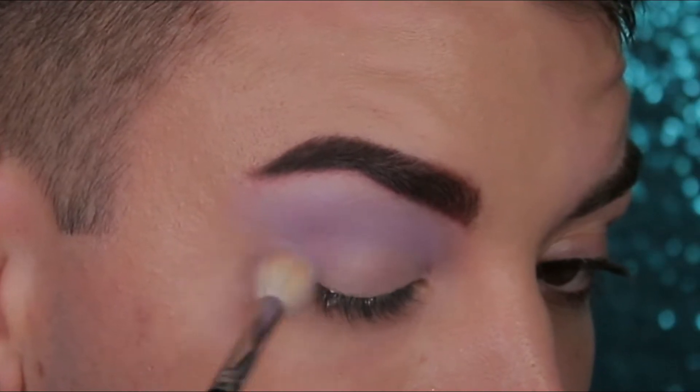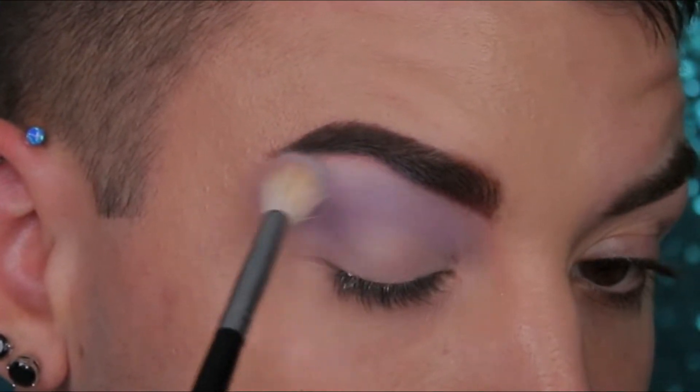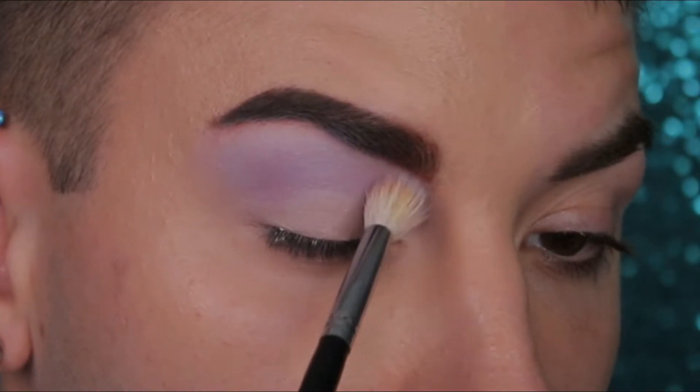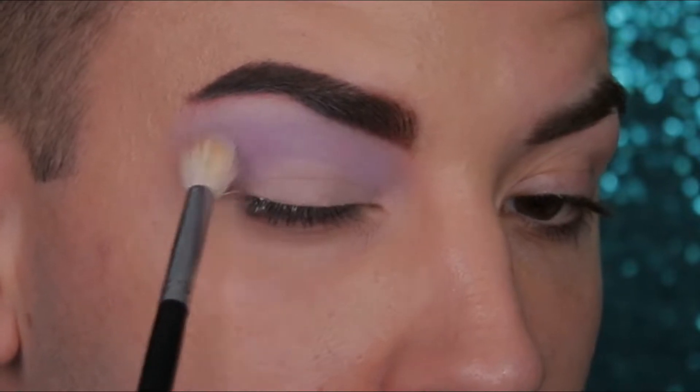Next we're going to dip into Flat Earth one more time with the exact same brush and just softly brush over the entire look so far, just to make sure that everything is blended and seamless and smooth and perfect, because that's what we do on this channel. We want perfection.